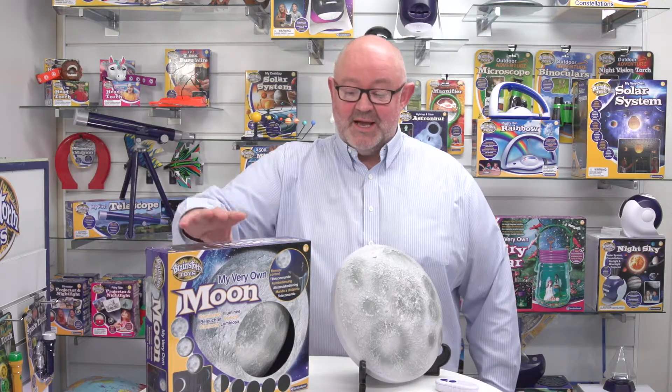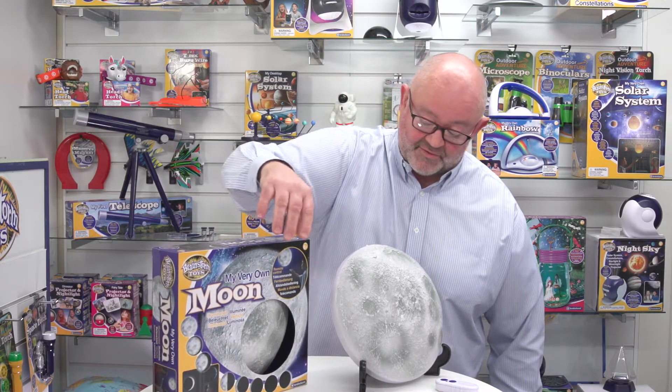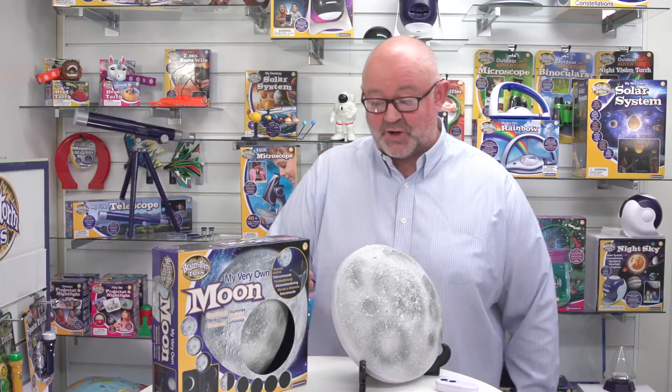This is my very own moon from Brainstorm Toys. Looking at the box, you can see that it's closed on all sides apart from the window at the front, which is important so kids can actually see the texture of the moon and also the colours.